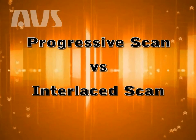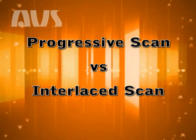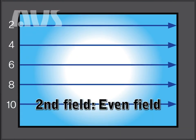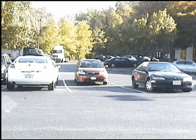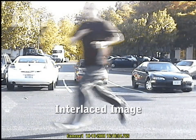Another major factor in image quality, especially with moving objects, is whether the camera uses progressive scanning or interlaced scanning. Interlacing divides the lines between even and odd, and then alternately refreshes them at 30 frames per second. This slight delay between the odd and even lines creates distortion, or jaggedness, as seen here.